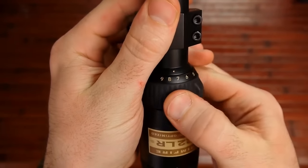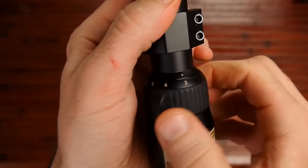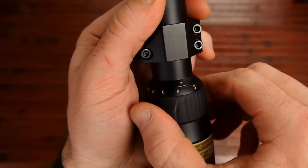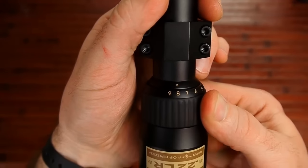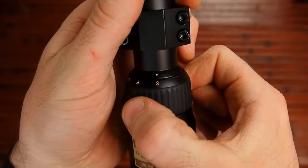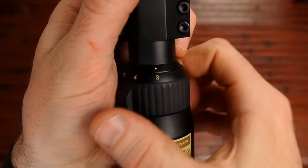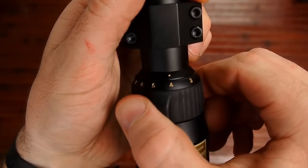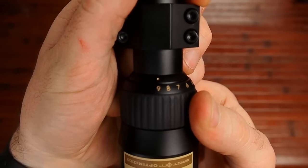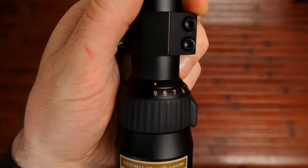The 3-9 is the zoom level, and right here is your zoom ring. This thing is pretty tight — it's not going to accidentally start moving on you. You really have to give some torque to zoom it. The closest zoom level is 3, and you can go from 4 to 5 to 6, all the way out to 9, which is zoomed in the furthest.